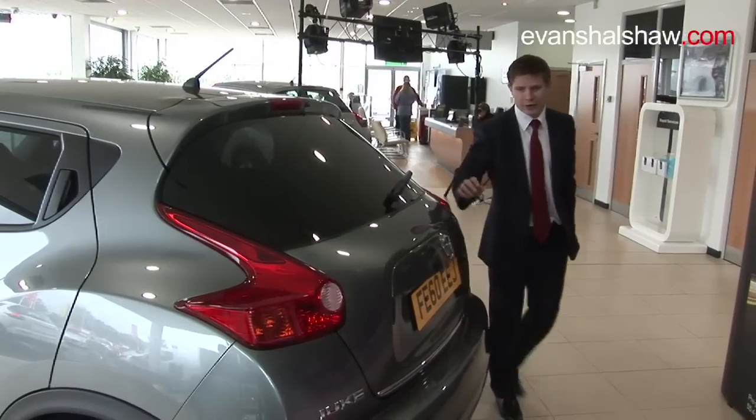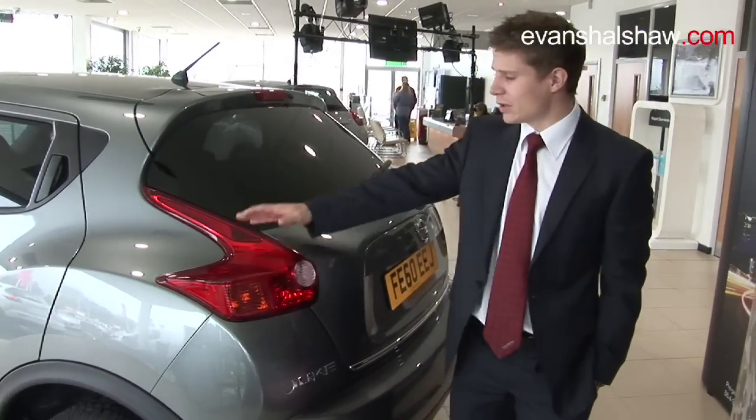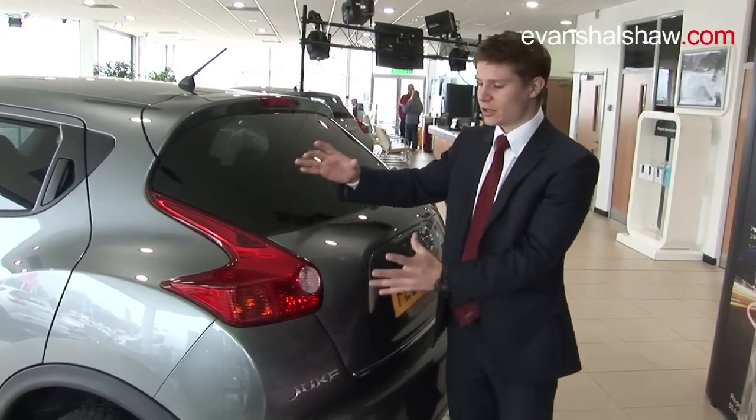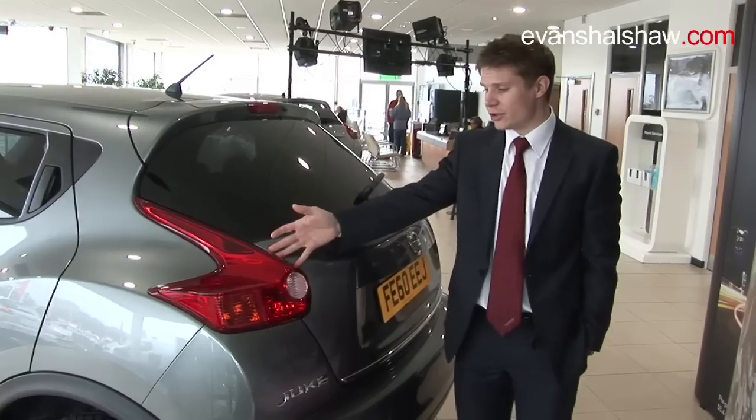Moving around to the back of the car, the first thing you'll notice is the rear lights, designed straight from the Nissan 370Z and just made a little bit bigger to go on the back of the Duke. This again adds to the real sporting prowess of the Duke.